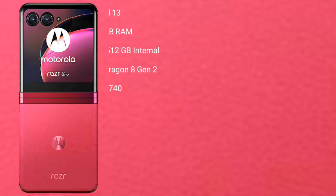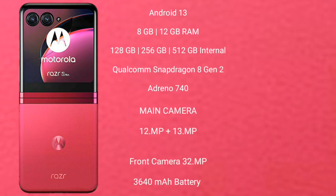Motorola RAZR 40 Ultimate runs on the Android 13 operating system. It comes with 12GB or 8GB RAM and 256GB, 512GB, or 1TB internal storage.